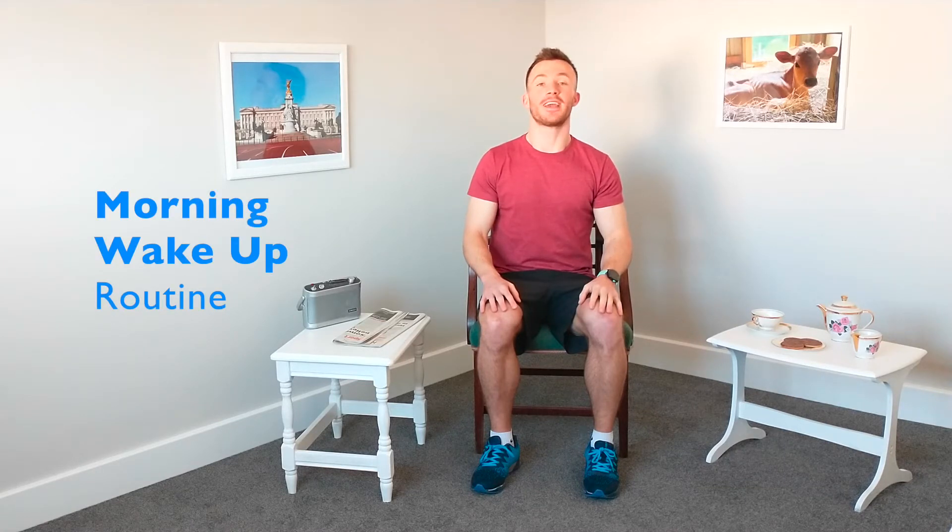We're going to start off with some breathing exercises. Take one hand, put it on top of the chest, take the other hand, put it on your tummy. Make sure that hand on the chest remains nice and still and we want all of the movements coming from the hand on the tummy. I'm going to be doing the counting and you're going to be doing the breathing. We're going to breathe in for five seconds and then breathe out for seven.